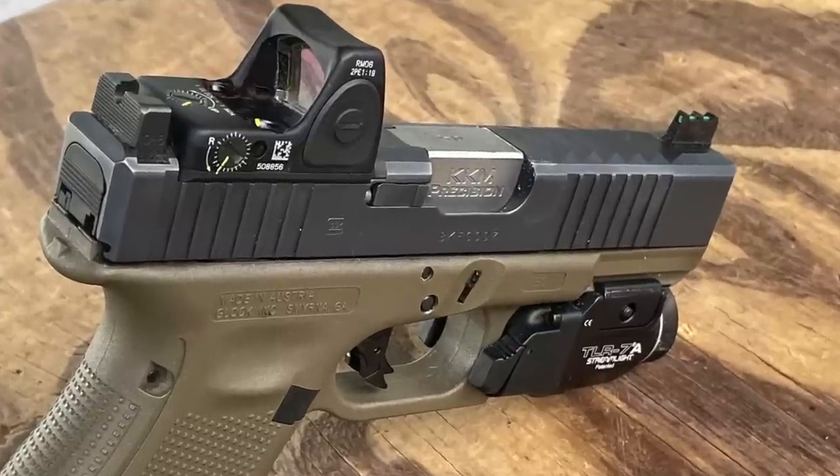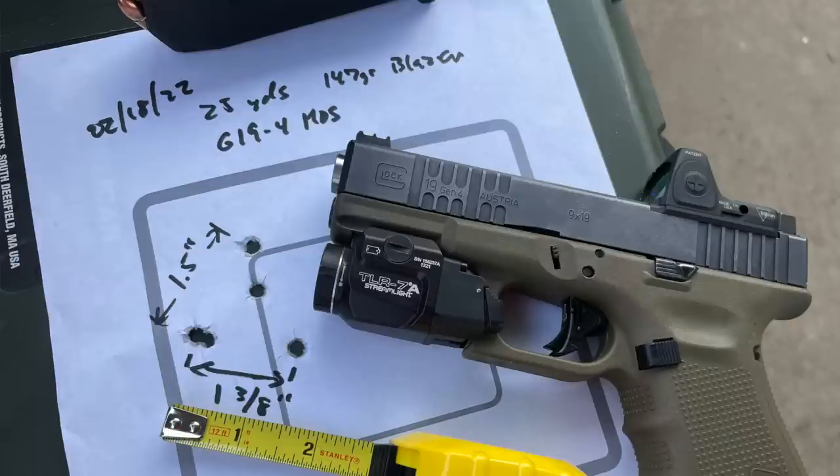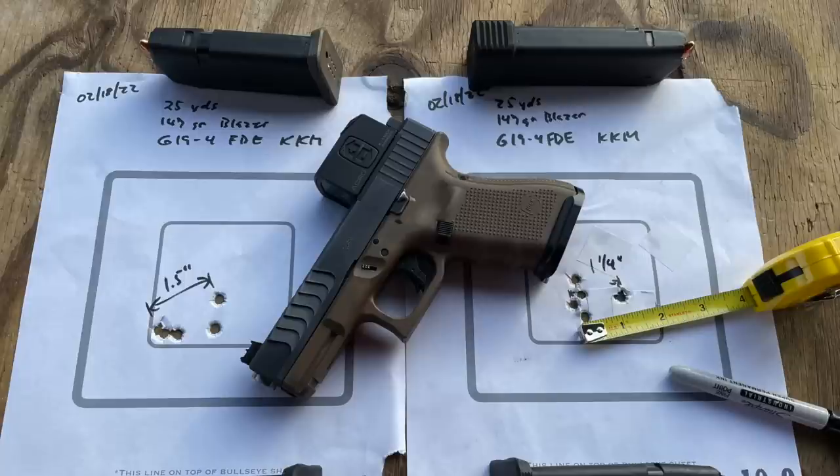I have a KKM drop-in stainless match barrel. Of all the barrels I've tried, KKMs have consistently been the best shooting across a number of different guns. From a rest using cheap Blazer range ammo, I've consistently gotten under one and a half inches. Gen 4 guns on average shoot three to five inches with a factory barrel, Gen 5 guns with the Marksman barrel shoot around two to three inches. These KKM barrels really shoot — I put one in all my Gen 4 guns.